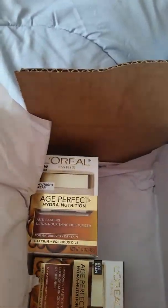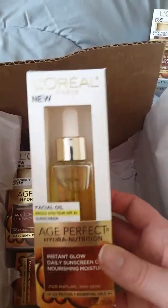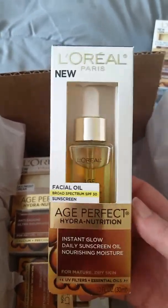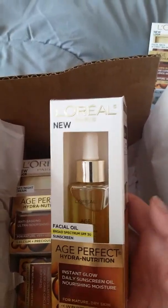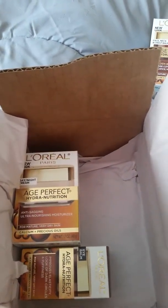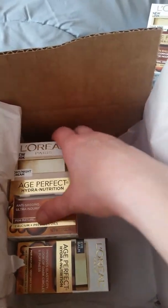Maybe it'll work for somebody else — it just didn't work for me. The next thing I got was the L'Oreal Age Perfect Hydrogen Nutrient Face Oil. I didn't use this on my face. I use it around the skin on my nails because I have really bad dry skin around my fingernails, and this was awesome. That's also $16.17 and you can find it in your local Walmart.